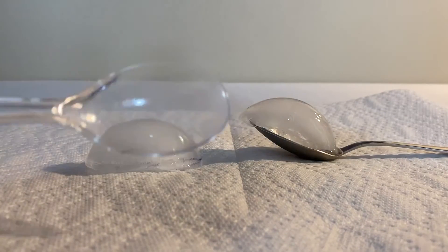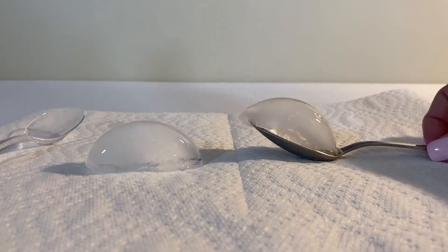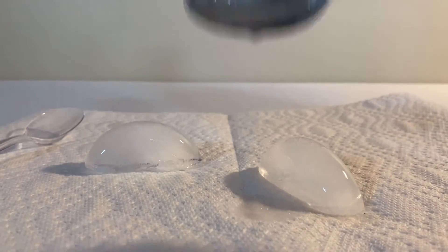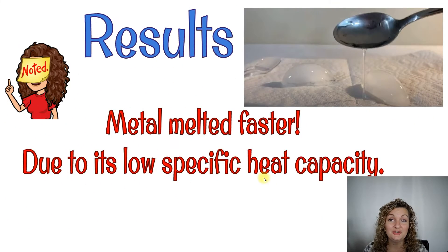You'll see at the end I turn out the spoons to show you how much they've melted. You're going to see I'm turning out the plastic spoon and there's not really any water there. The metal spoon, however, has quite a bit of water that's been melted. All right, so our results are in — the metal spoon definitely melted quite a bit of the ice cube. When I poured out that plastic spoon, there was only about one little tiny drop of water that had melted.